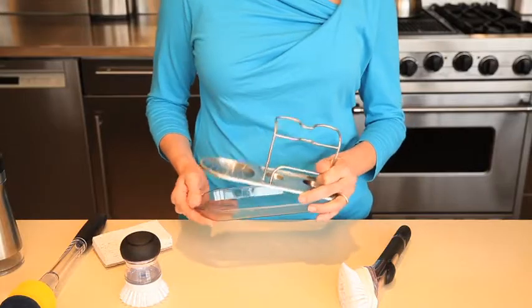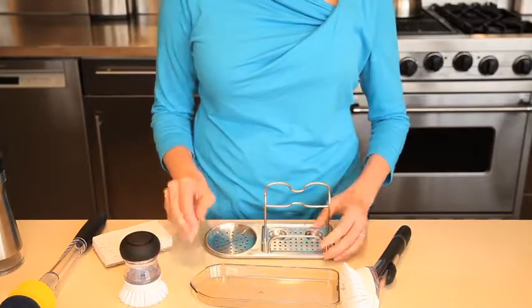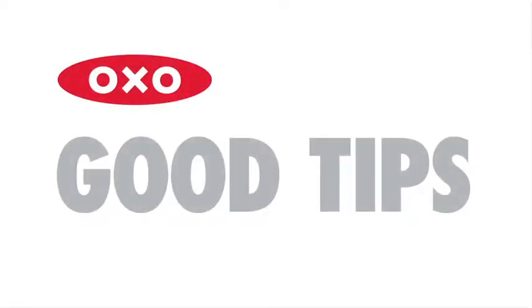The drip tray is also removable for easy and thorough cleaning. Here's a good tip: the best way to prevent a sponge from harboring bacteria is to put it away to air dry, rather than leaving it in a wet sink.